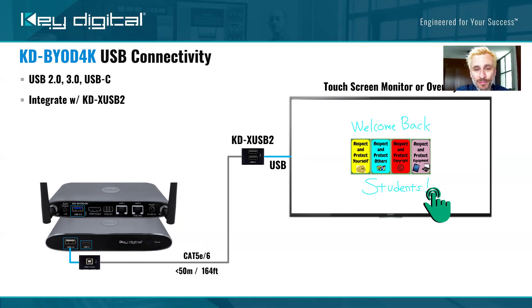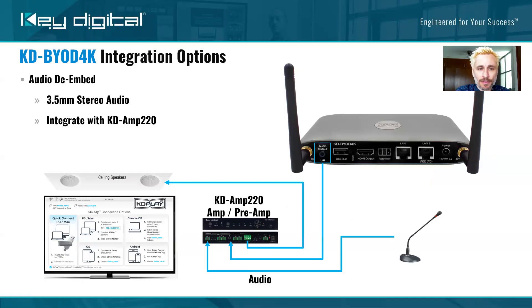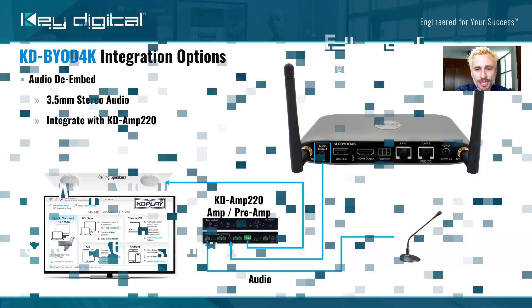Lastly, audio. At Key Digital, we think about full system designs. There is an audio output on a 3.5 millimeter stereo port, perfect for integrating into an amplifier — for example, our KD Amp 220, which also has a microphone input with phantom powering. You can mix the mic in with the presenter's audio from their computer and really make a fantastic solution for your clients.